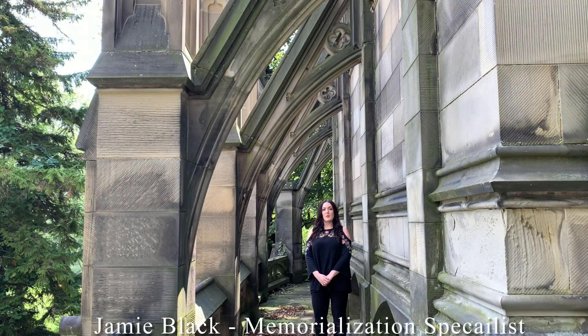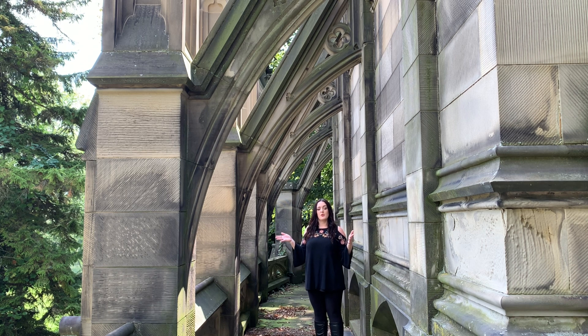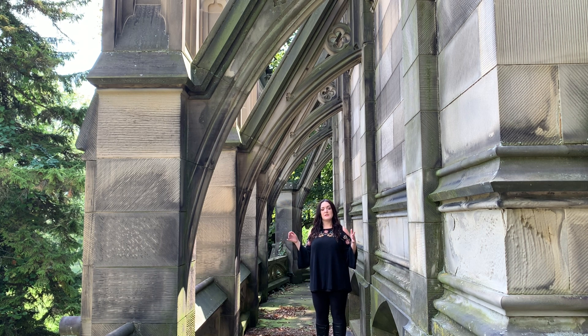Hi, my name is Jamie Black, and I'm a memorialization specialist here at Spring Grove Cemetery. Today we're going to be talking about another material commonly found in the historic cemetery, which is sandstone. We're here at the Dexter Mausoleum, the exterior of which was built in 1870 and is made of sandstone.